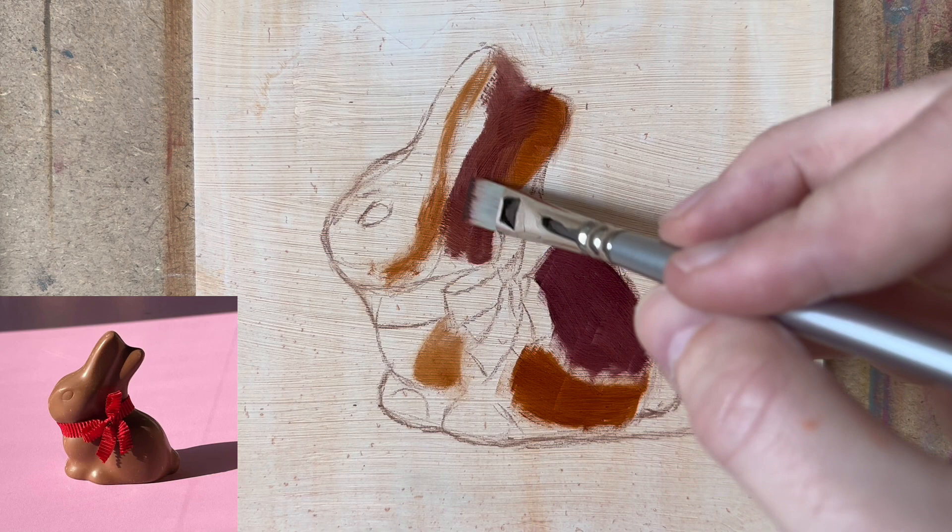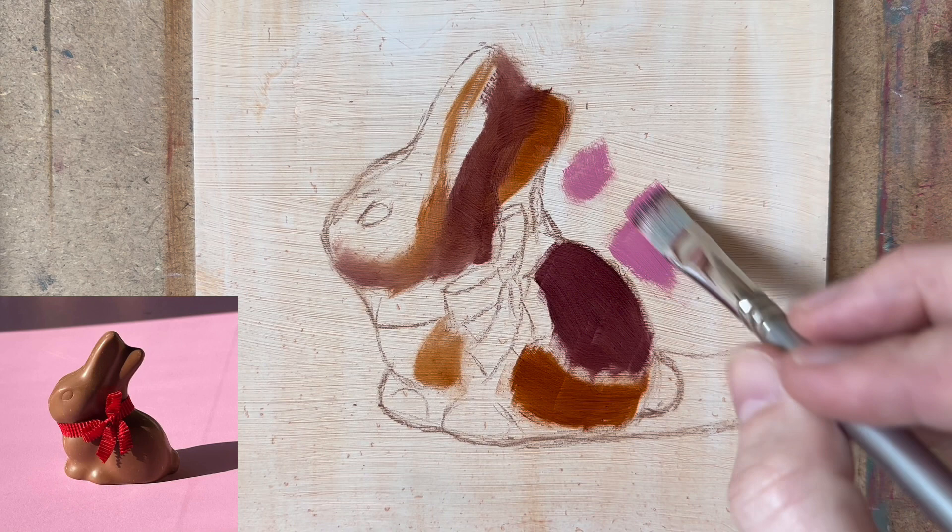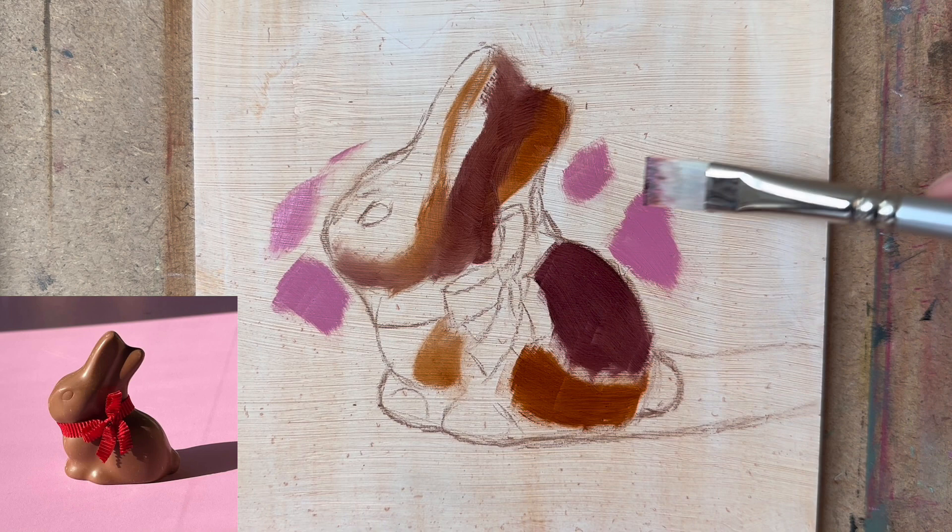I'm just going to put on a bit of that pink already just to see the rough effect — I do like that. Some more thick paint now.